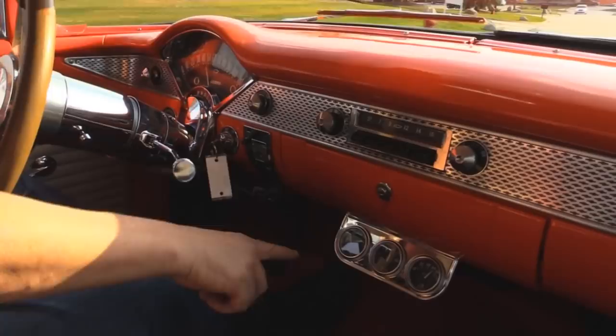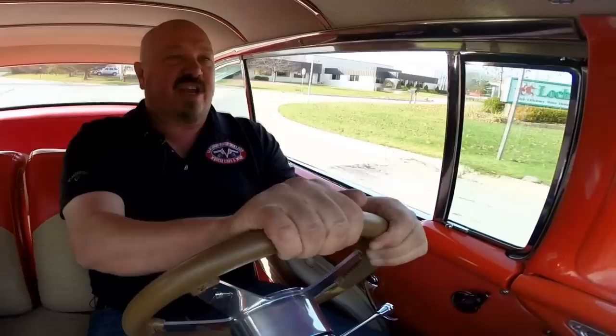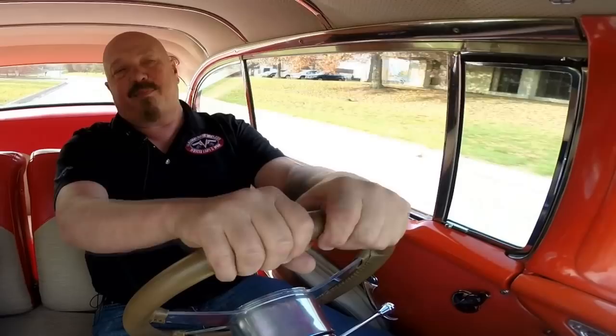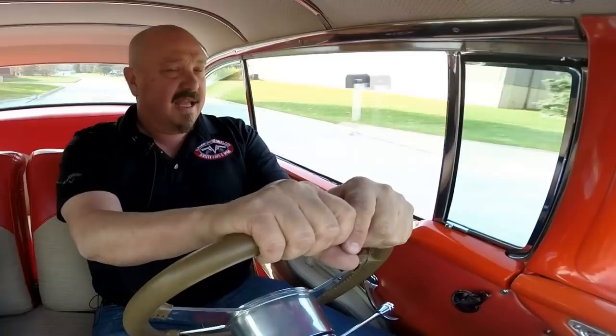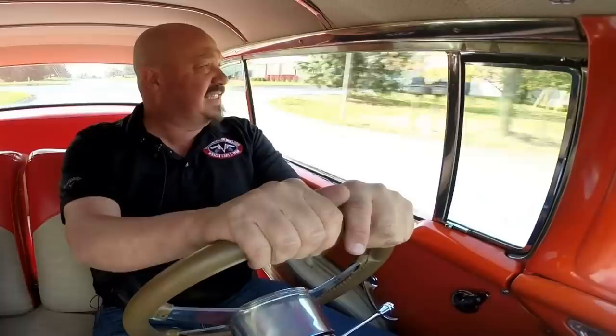Look down here on the dash — we've got the speedo working, horn's working, windshield wipers are wiping. It's got the stock radio in it, though it is not working. Three-pack of gauges down there to tell us what's going on with the operation of the motor. The paint work on the hood looks fantastic. This is one sweet '55 Chev. These are getting harder and harder to find — they're one of the top five cars we try to find and buy, and they are getting very, very scarce. The '55 is probably the most popular tri-five car right now.